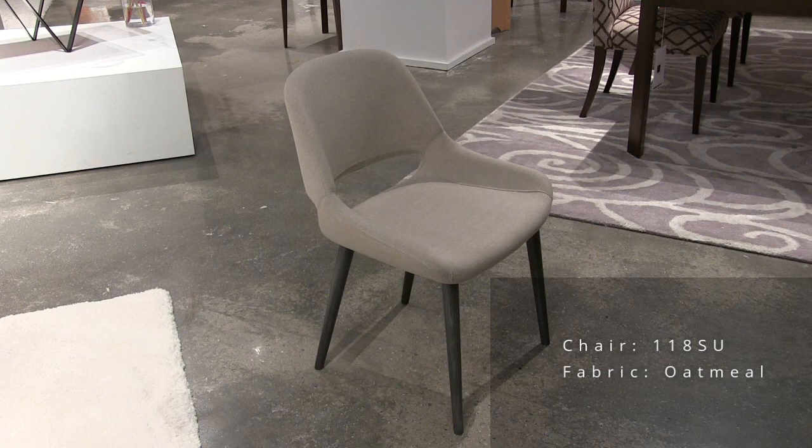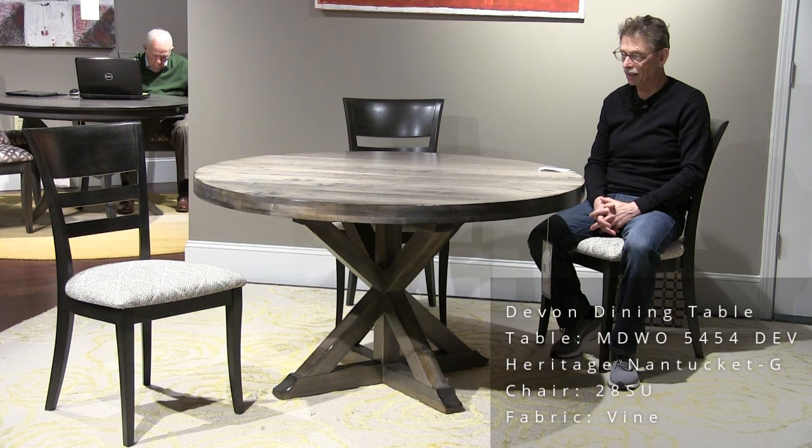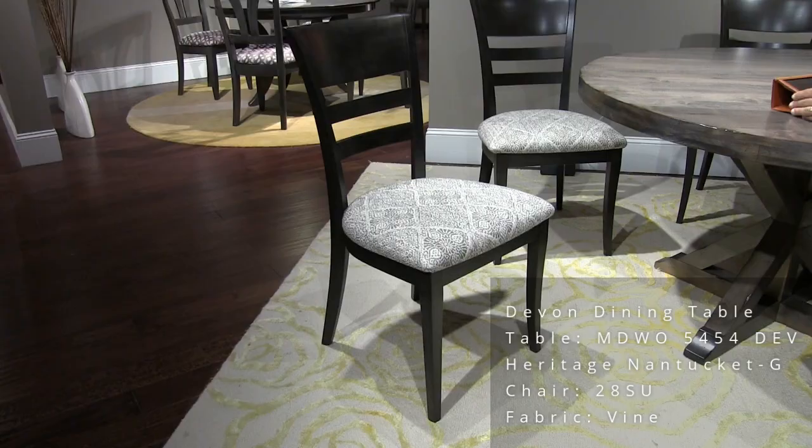This is our Devon base table — it's selling quite well lately. Here we have it in a 54-inch round. It also comes in 48 and 60 inches round. Notice the Mondo edge — two and a quarter inches thick. This is our Nantucket Heritage finish. The chair we paired with this is our model 28, and the fabric is called Vine.